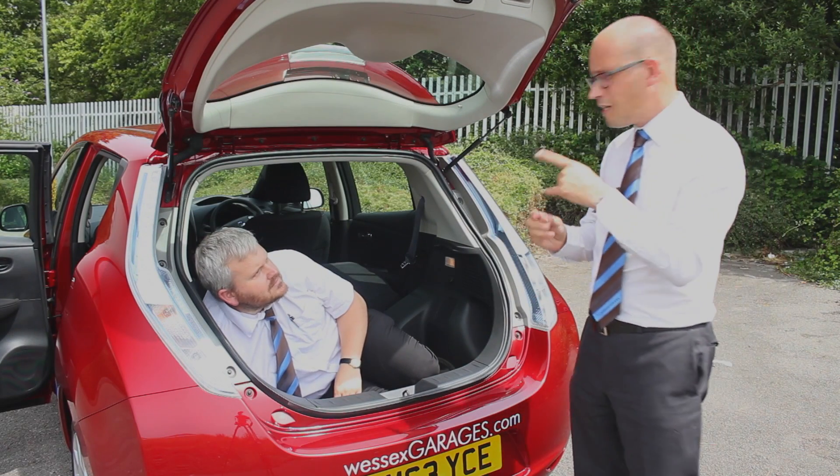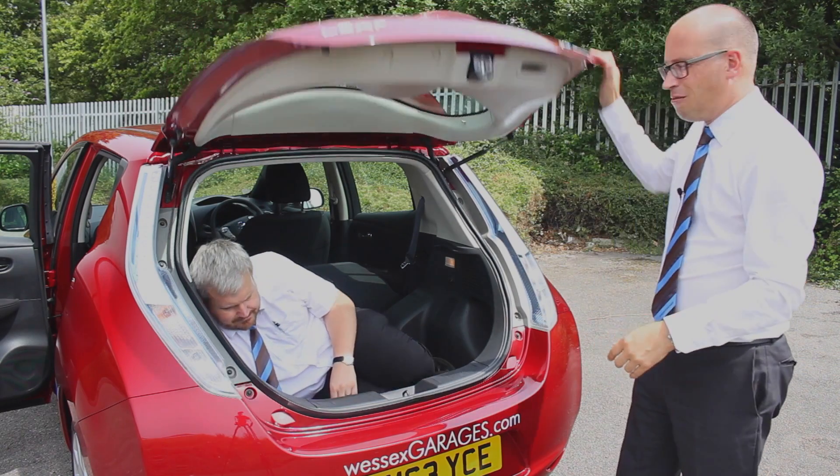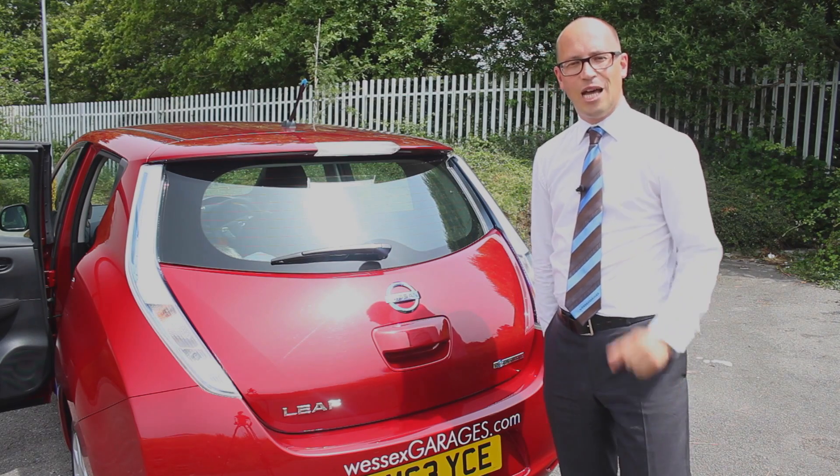When I said bulkier, Simon, I didn't mean you — I meant something like some wood or something. Right, enough of that. I'm going to do what the Leaf does best of all, and that is I'm going to drive it now.